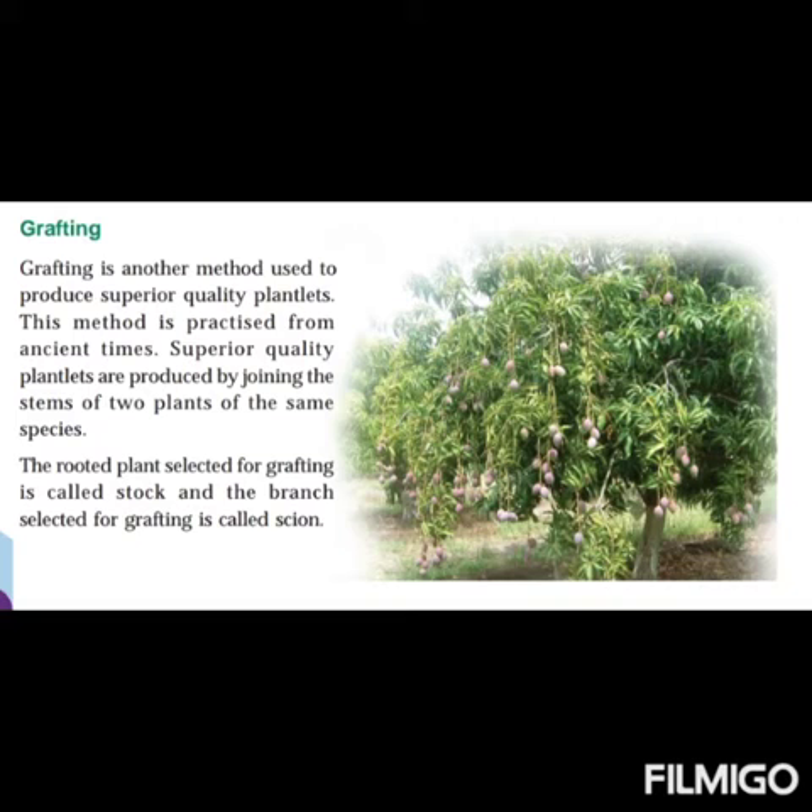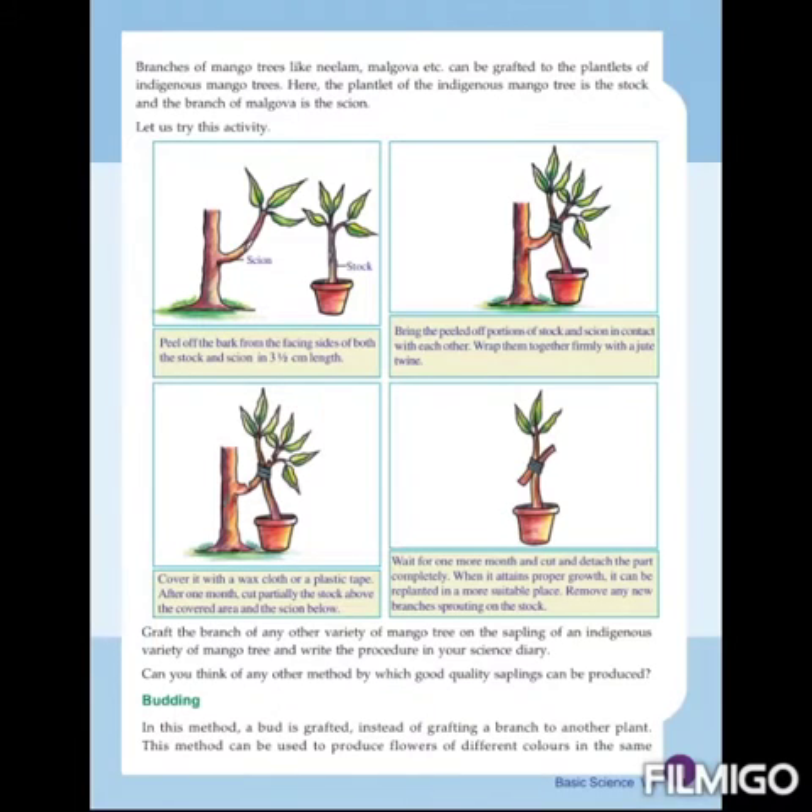Let's see the steps involved in grafting. The first step is to peel off the bark from the facing sides of both the stalk and scion over a length of 3.5 cm. Observe the picture — the stalk and scion are shown, and we have to cut the facing sides of both in equal length.